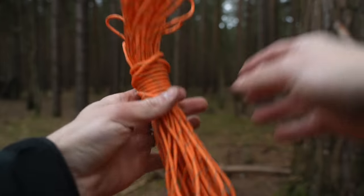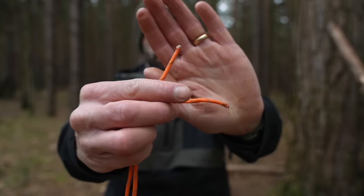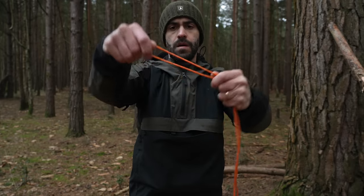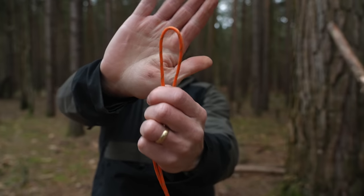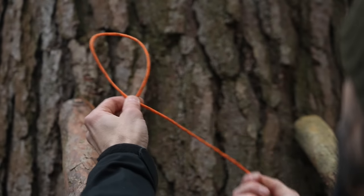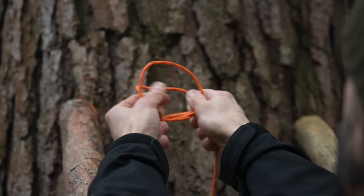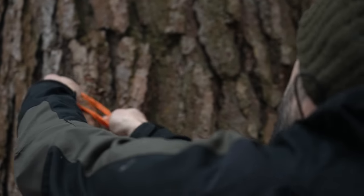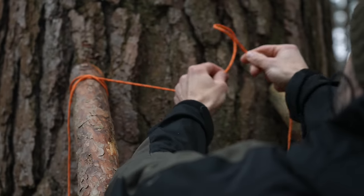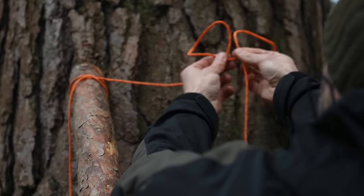Now grab yourself some paracord — I'm using bright orange to make it easier to see. Put the two ends together and find the middle point of the cordage. At the halfway point form an overhand loop by putting your right hand over your left, then form another loop right next to it, again going right over left. Place the second loop underneath the first and hook it over the top of one of the poles and cinch it tight. This knot is called a clove hitch. Now do the exact same thing to the other ladder pole.